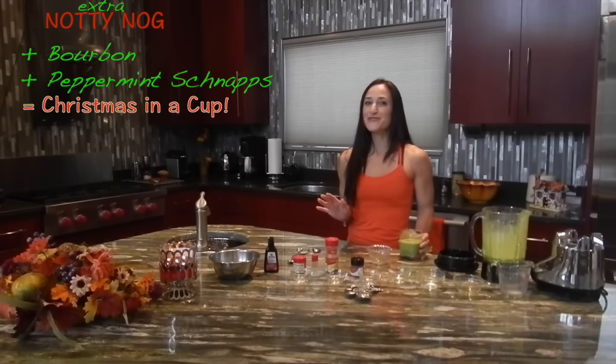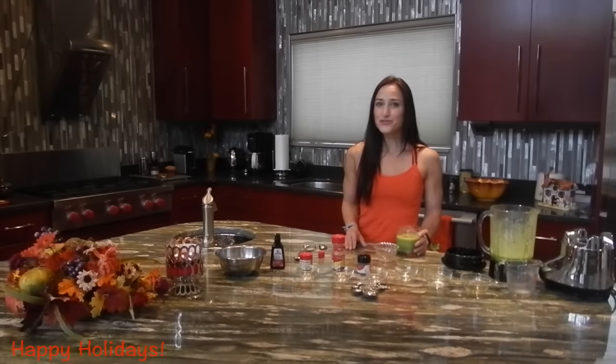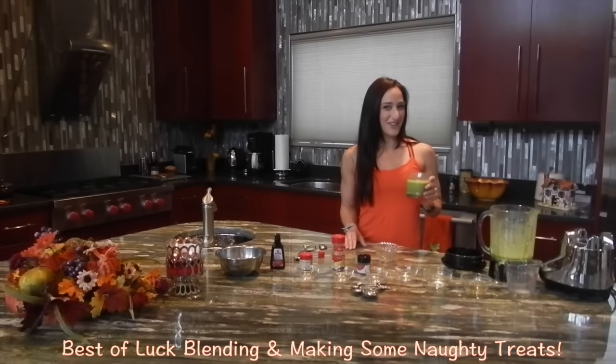Those two drinks could be your next new fun festive party drinks with low calories. So celebrate the season with its amazing foods and warm spices — it can be a creative and magical process that makes the holidays extra special while keeping your diet goals on track. Best of luck blending up wonderful meals and possibly some naughty holiday treats.